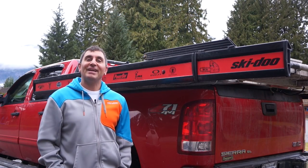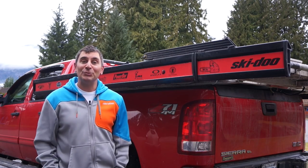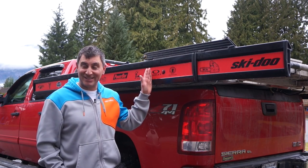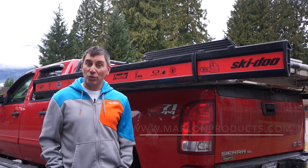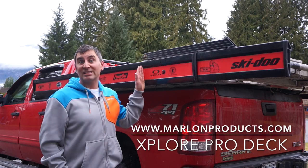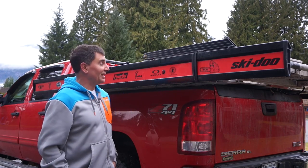Hey guys, Ski-Doo Backcountry expert Dave Nerona here. Today I'm going to talk to you about sled decks. This is probably the easiest way to get your sleds to the hill, and today we're going to talk and show you the features of the brand new Marlon Explore Pro sled deck. Let's get to it.